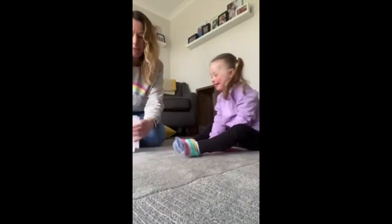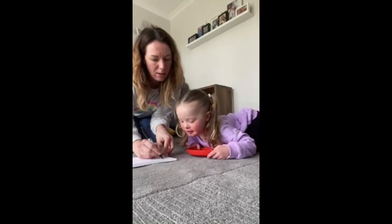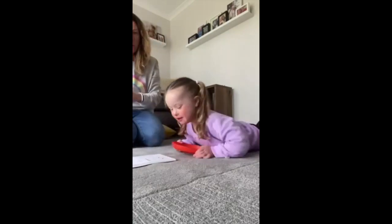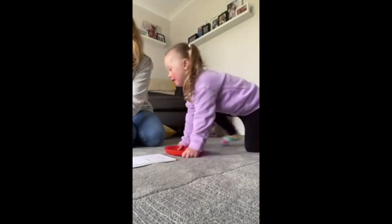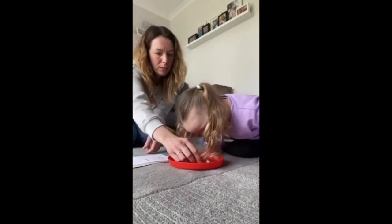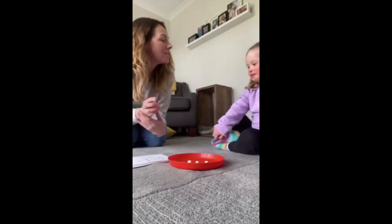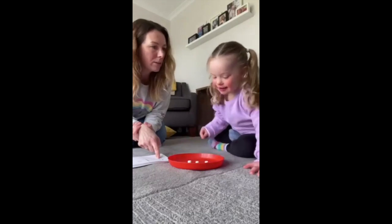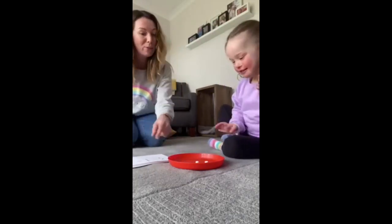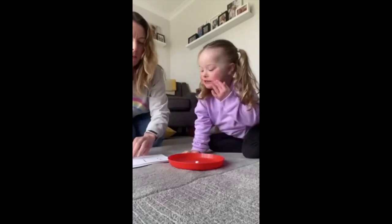Are you ready? Right, so we're going to start with three take away one equals. Let's get your plate — we need to start with three. One, two, three. Sophie has got three marshmallows and we take away one. Now you've got two. Good girl! So three take away one is two. Good girl, now you can eat them. Three take away one is two.